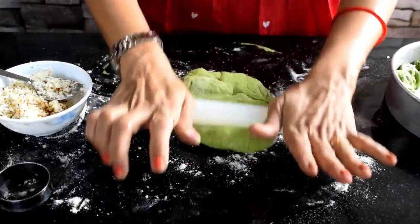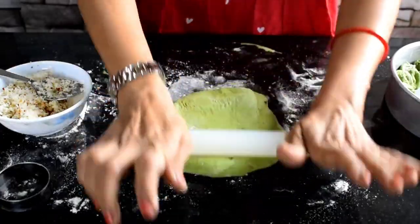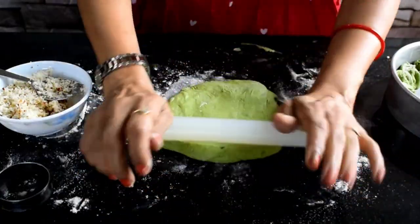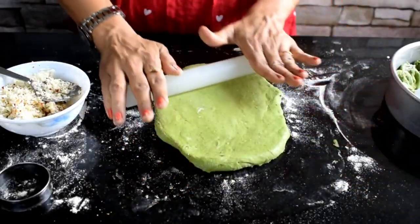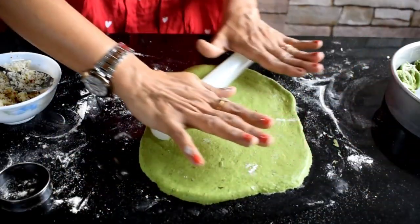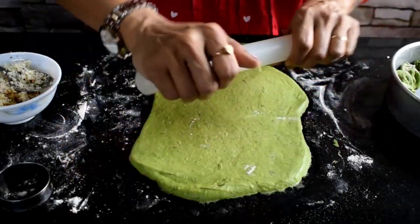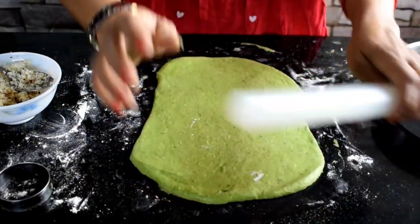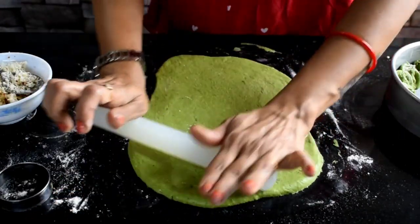As I already told you, I did not proof the dough twice. I started to make the dough right away and saved time. Now I will put it in for proofing so that it will double in size. In the kitchen, put it in a warm place — like an oven or microwave.